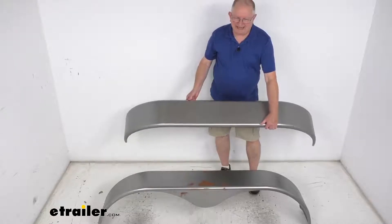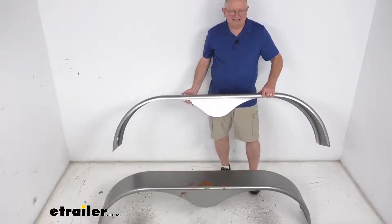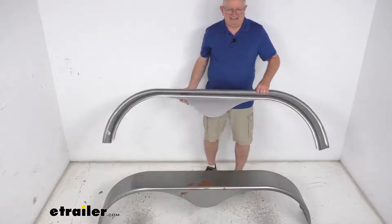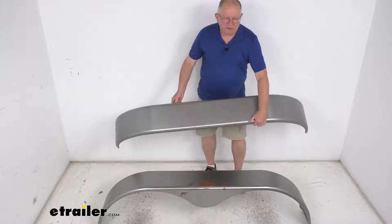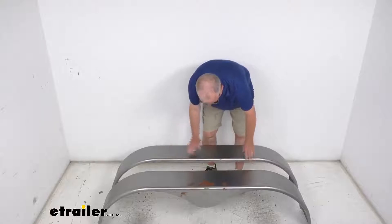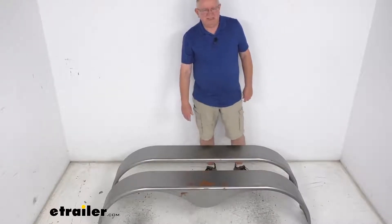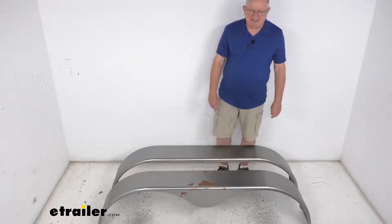These are for tandem axle trailers with 15 inch to 16 inch diameter wheels. The dimensions: the length from one end to the other is 68 inches long, the width is nine inches wide, and the overall height is right at 17 inches tall. It is for a quantity of two fenders and the weight is about 16 pounds per fender.